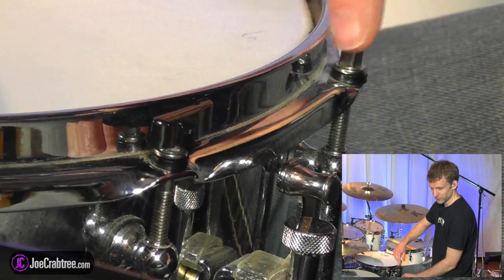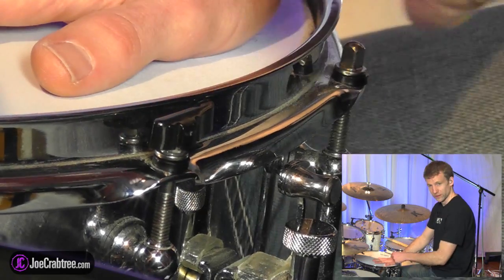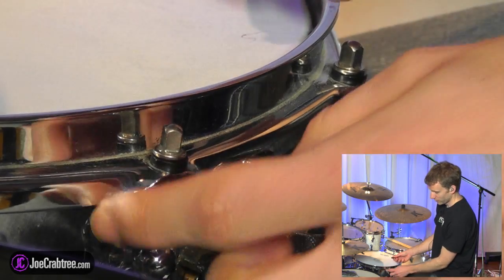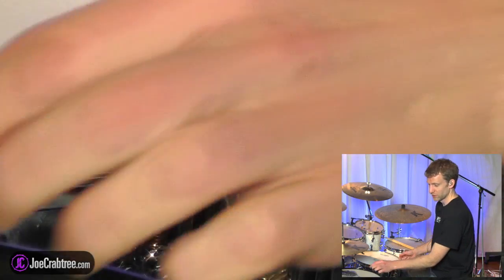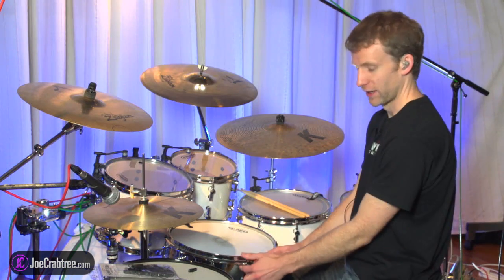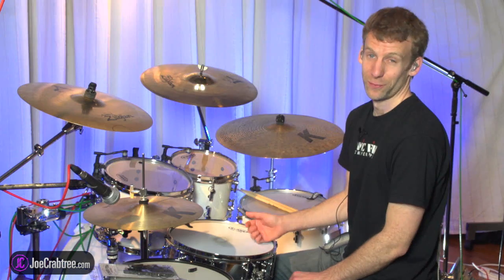I'm probably just going to put a few on the lugs where I tend to rimshot. If you want to take it off, you just pull it up — that's easy enough. And if you want to make sure that it stays on there, you can use the little elastic bands that come with the Tuna Fish and hook them around. There's a video on their website that shows you that.